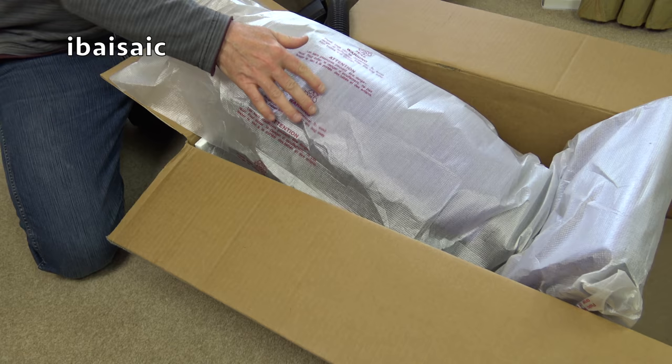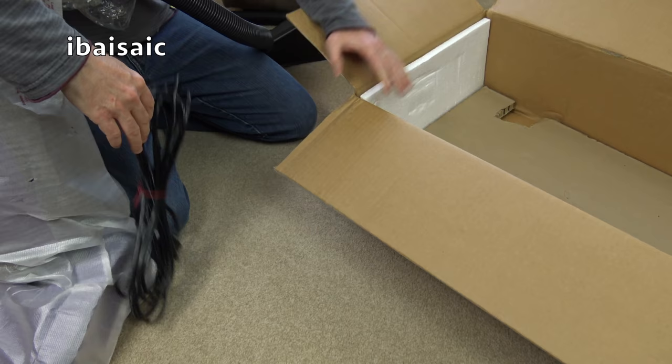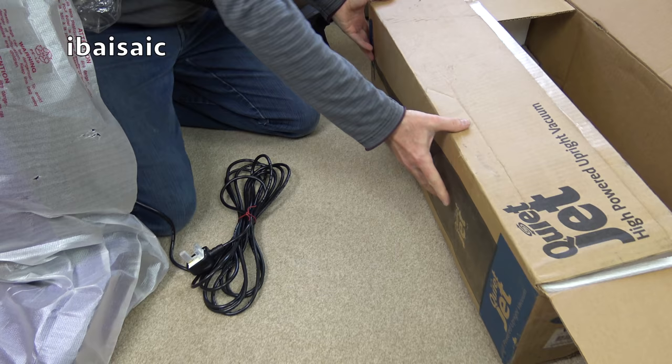It's probably got a suction relief valve in the machine — I can't remember. Let's lift it out. There's the cable, and I think that's everything.